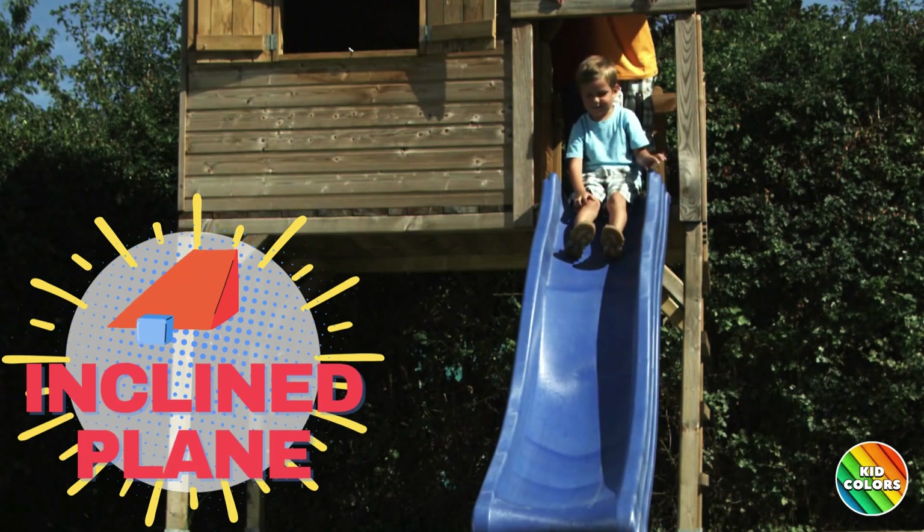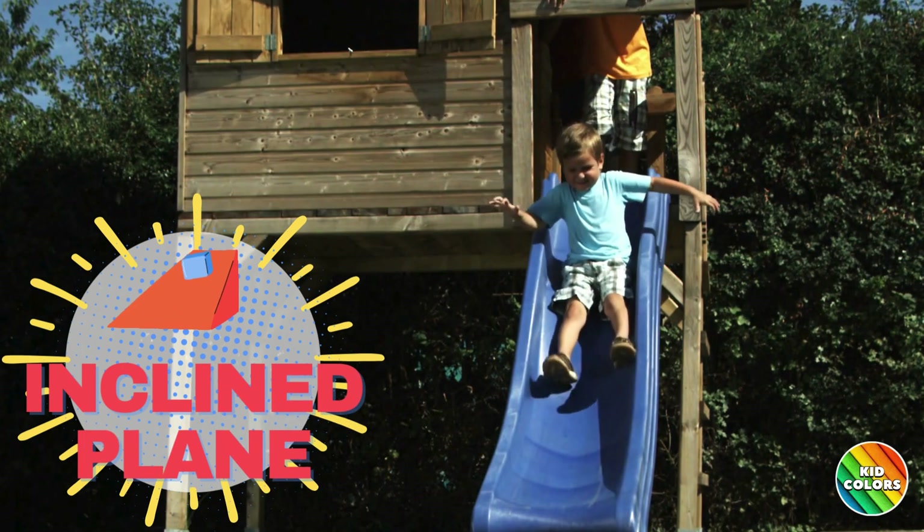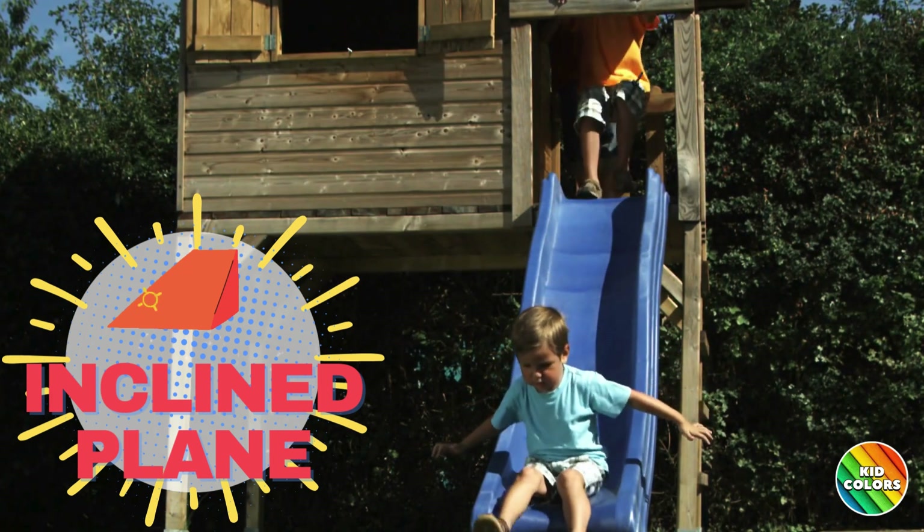Inclined Plane. Imagine a super fun sliding board on the playground. It's like a flat slope that helps you move things up or down more easily.